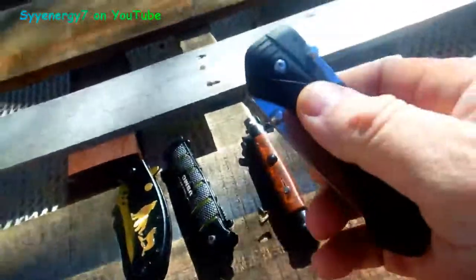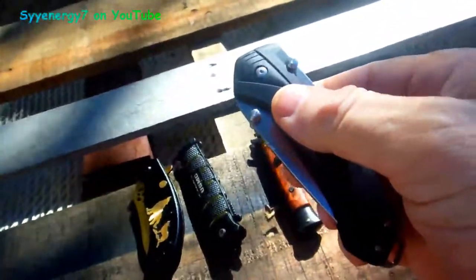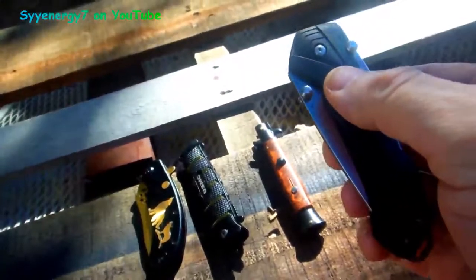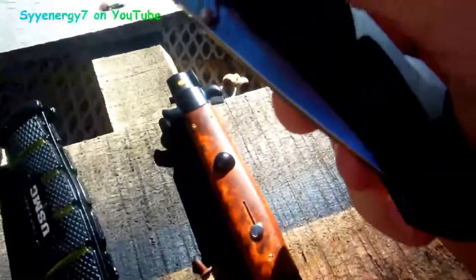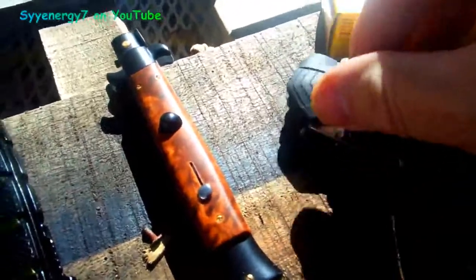This is a very, very high quality blade for what you're paying for — it's about 30 bucks delivered, approximately. That's what I paid. You can get it for about 30 bucks, maybe even a little less if you look around.